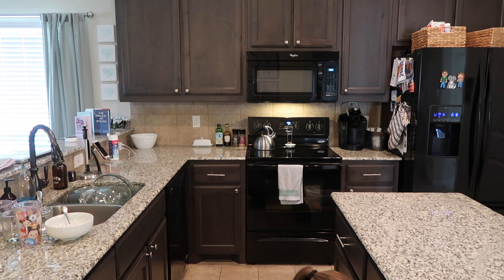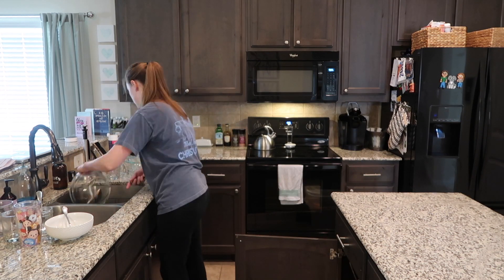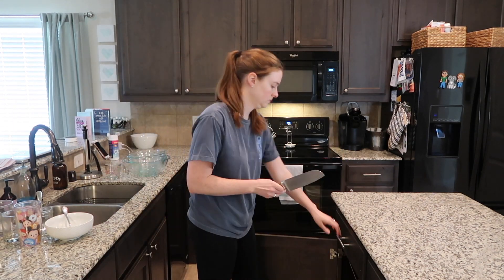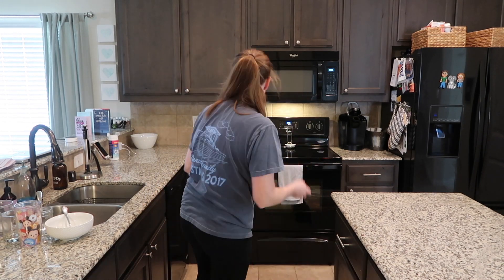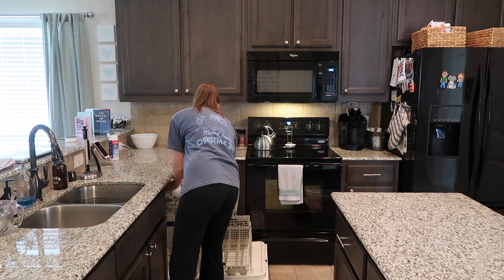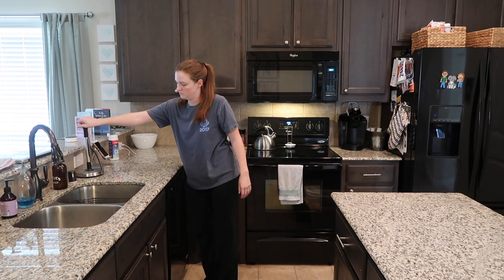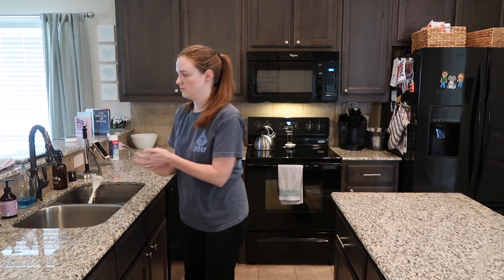We host parties and dinner parties usually at least one or two other times a month, so that's a minimum of three times a month that we're having people over and really cleaning our house. When it's overnight guests, I'll scrub the floors, wipe down the cabinets, and deep clean the entire home — at least once a month, sometimes twice. When it's dinner guests, everything gets wiped down a bit lighter but we still vacuum and wipe everything down. It's a funny routine because it's based around having guests, but it works well for us.